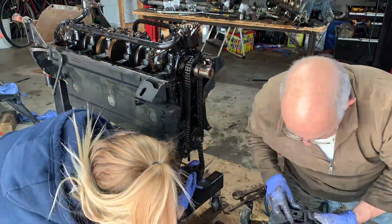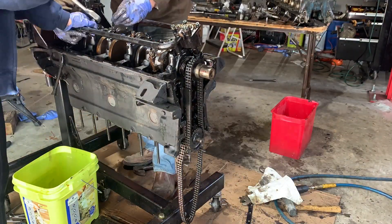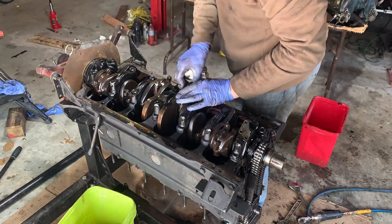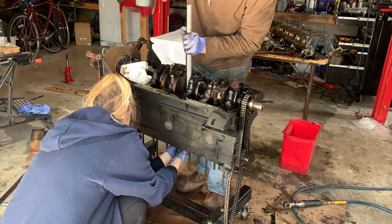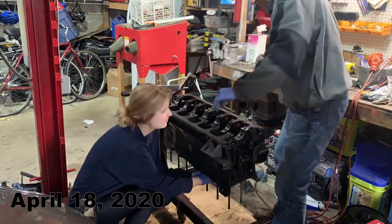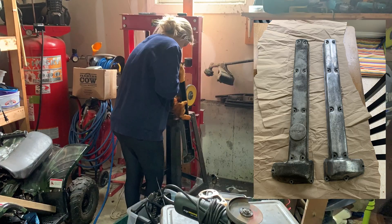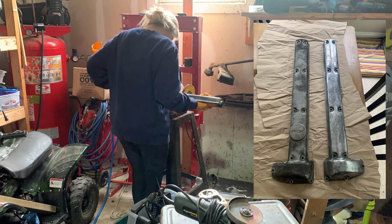With the cylinder head off we turned the engine upside down and proceeded to remove the sump, the timing gear, the oil pump, and the crankshaft, then removed the pistons one by one. The next job was cleaning and buffing the cam covers and degreasing the engine so that we could repaint it to a gleaming shiny black.